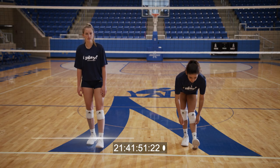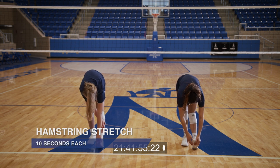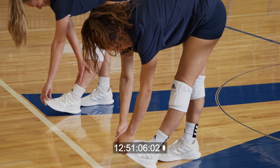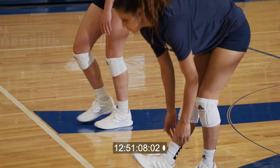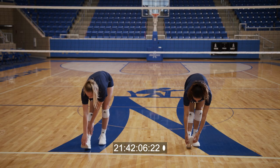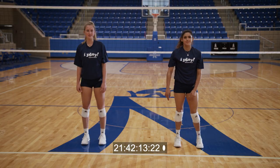And now we'll do a hamstring stretch. So you've already closed the straddle. Reach down and touch your toes. One, two, three, four, five, six, seven, eight, nine, ten. And switch. One, two, three, four, five, six, seven, eight, nine, ten. Great job.